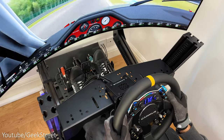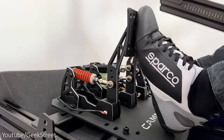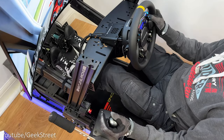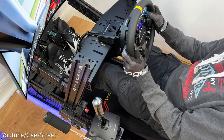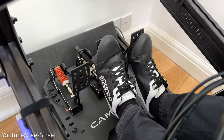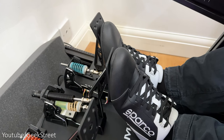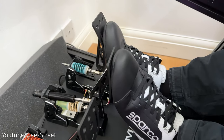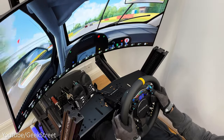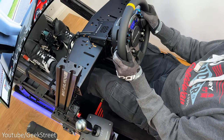These pedals feel really good and precise underfoot with literally no flex on them. The clutch feels good, retracting back really well — I've tested it with the Fanatec Club Sport Shifter and it works perfectly. The brake pedal with the load cell is excellent, feeling precise with a solid feel giving a realistic braking experience. The accelerator feels smooth and retracts back really well when transitioning to the brake pedal. Overall the experience feels awesome, with the pedals performing really well and having quite a premium feel.